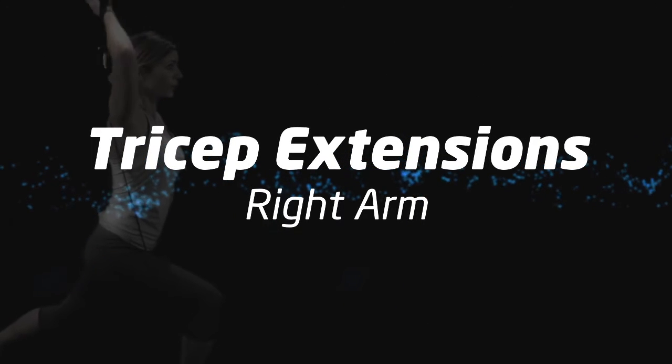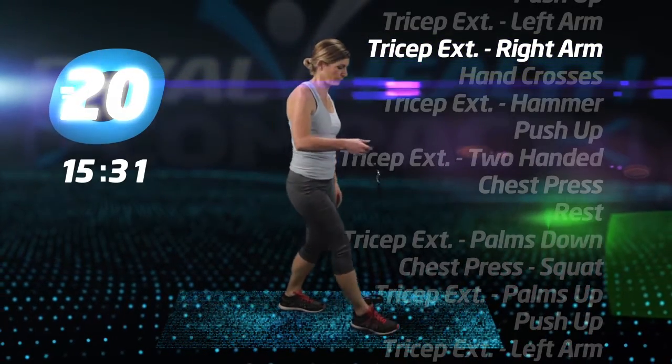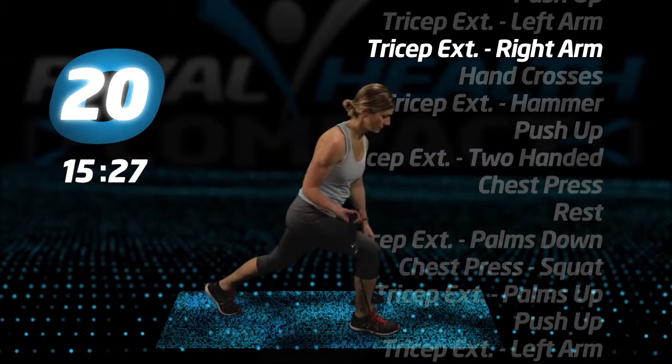Tricep extensions, right arm. Same exercise. This time, step on the tube with your right foot, lunge back with your left and extend your right arm.